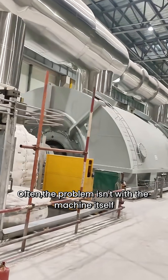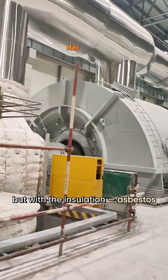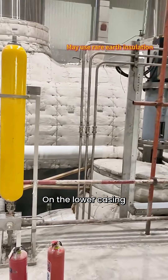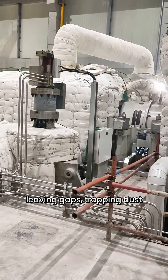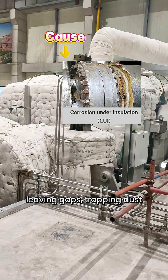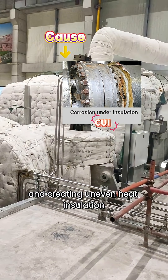Often, the problem isn't with the machine itself, but with the insulation asbestos. On the lower casing, gravity causes it to sag, leaving gaps, trapping dust, and creating uneven heat insulation.